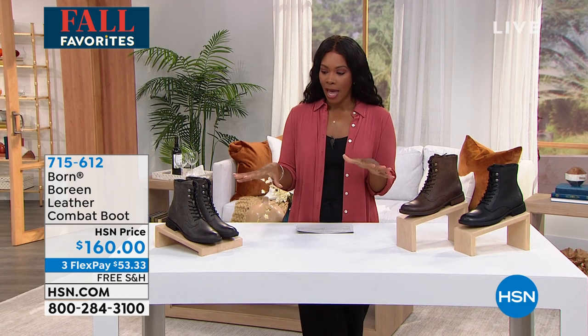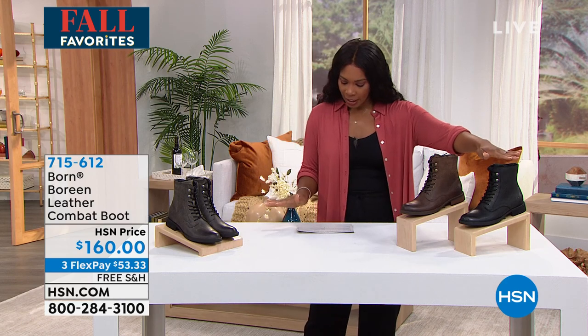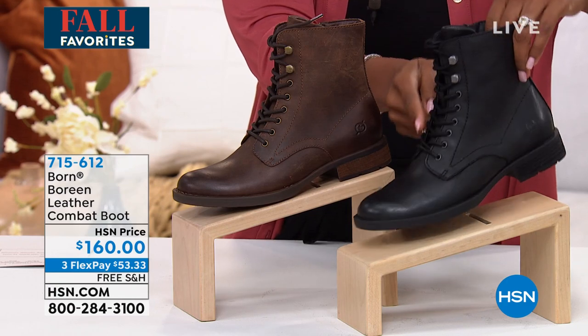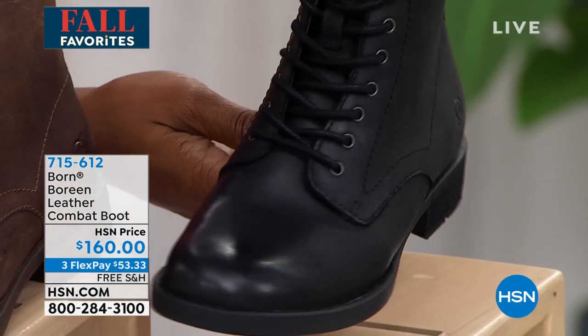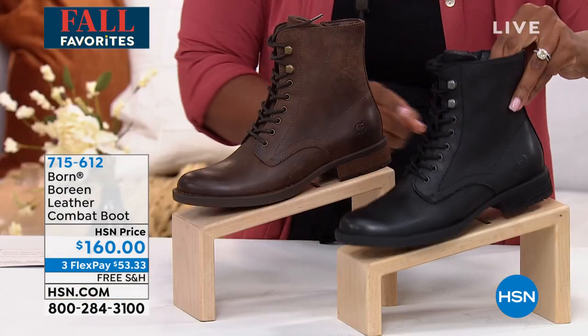This is your leather combat boot and we've got it in a few different colors. Starting with black — you can see with the black laces it's black on black, even the black outsole. This is a very chic, streamlined, not bulky combat boot.